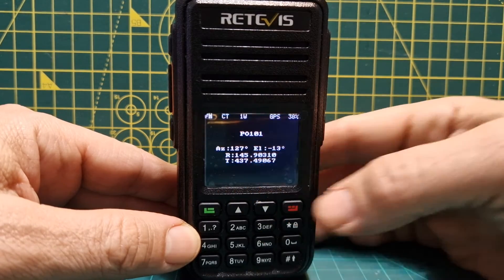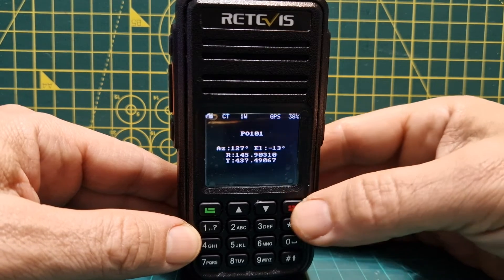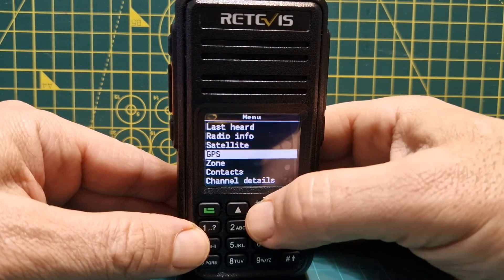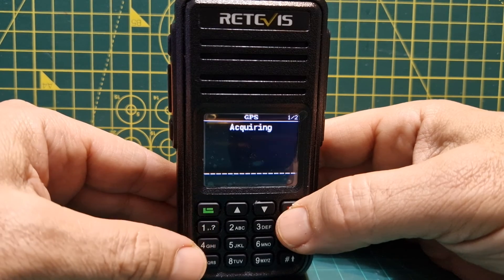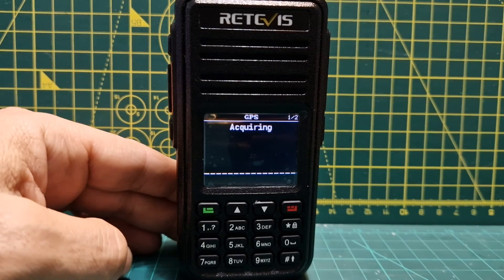Go down again and you've got the receive and transmit frequencies, and they actually change dynamically. That's how you turn on your GPS. Go to Menu, up to GPS, and it will give you your location as well. Bye for now, 73.